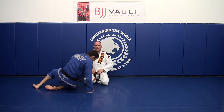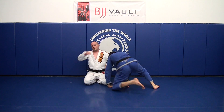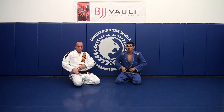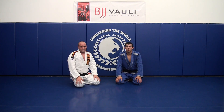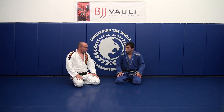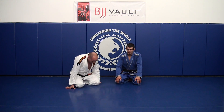I like these two moves a lot. I struggled for years to find a really solid way to deal with the loop guard, and I think this is a pretty easy way to deal with it. I hope you have a lot of success with it. With that, I'm going to turn it over to Sean.